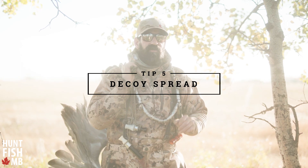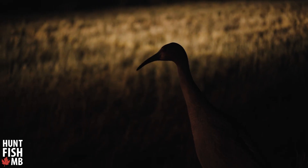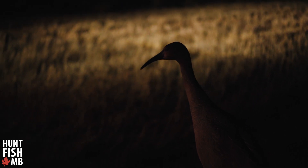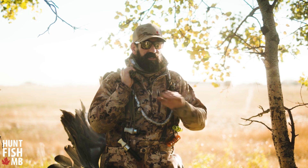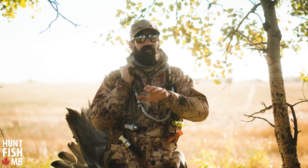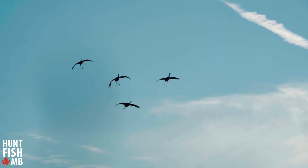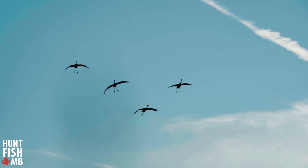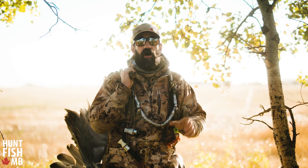Tip number five: decoy spread. What we use are full body decoys, and when you're hunting cranes you have to have multiple runways — and you have to have a runway that runs perpendicular to the wind. Cranes are a little different; they will actually approach slipping, meaning they'll be in a cup position kind of sliding perpendicular to the wind through the spread, and a lot of times that's our shot.